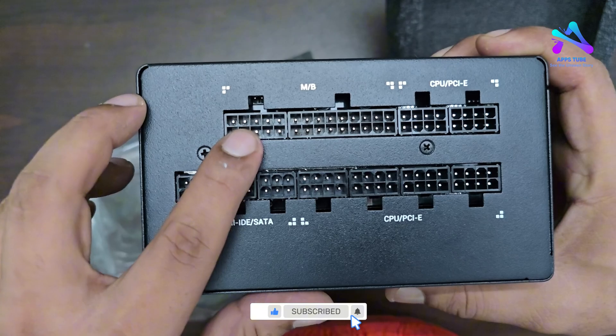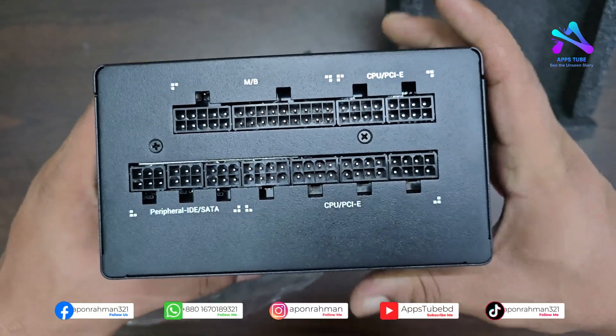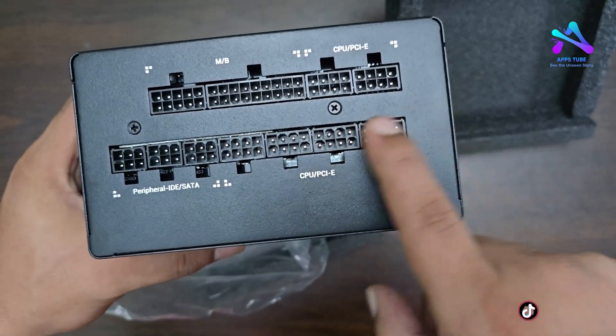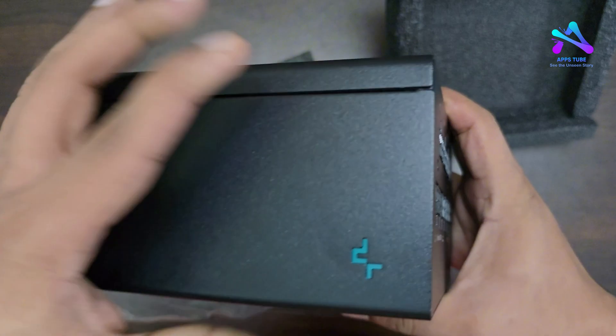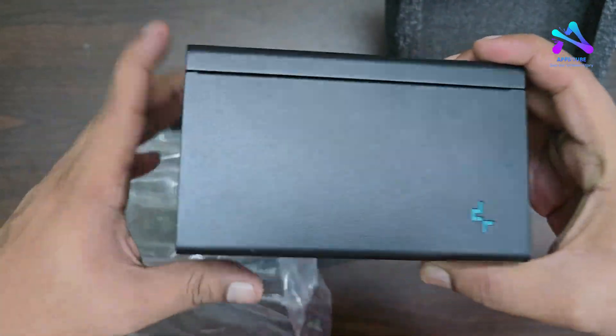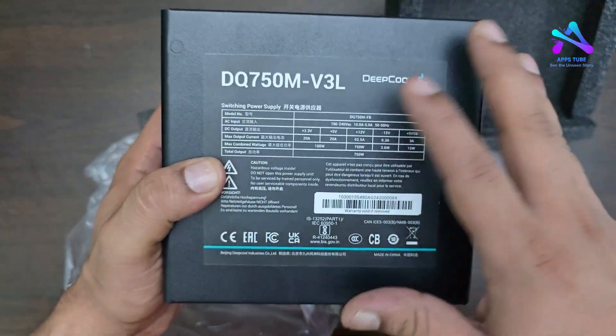The ports include Motherboard, Peripheral, CPU, and PCI Express. There is also Peripheral IDE and CPU PCI Express. This is the DQ model with the DeepCool logo on the side.